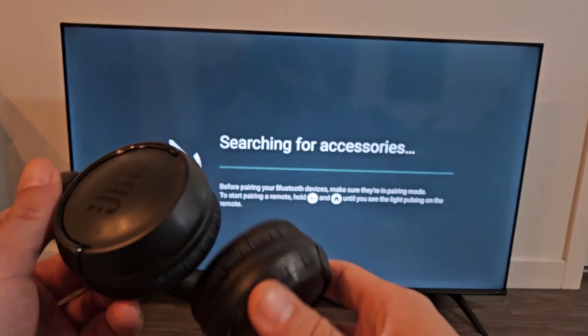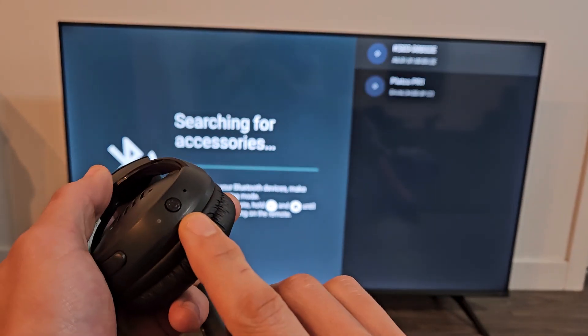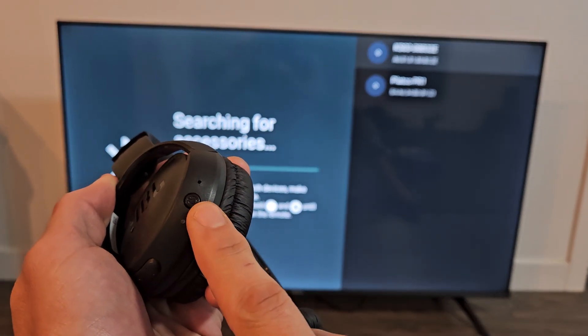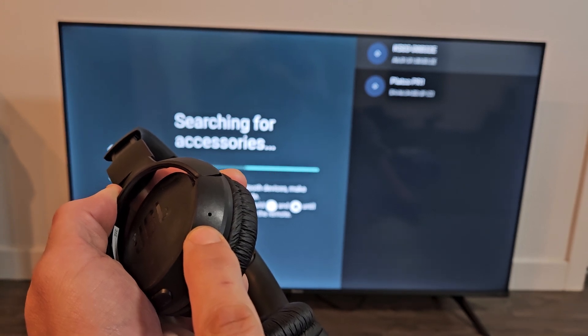Now we're searching for devices that are nearby in pairing mode, so we need to put the headphones into pairing mode. We have a power button here — these are currently off — so press and hold the button until the light starts flashing blue.